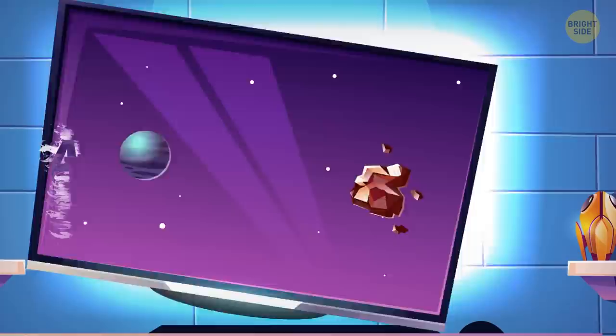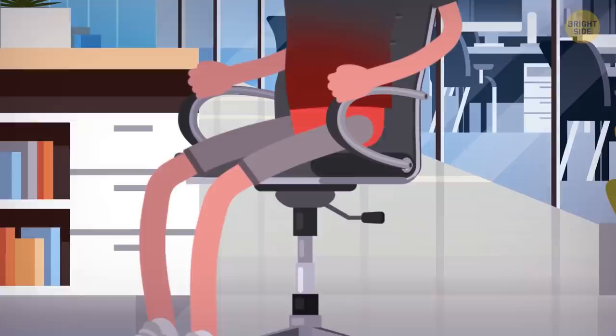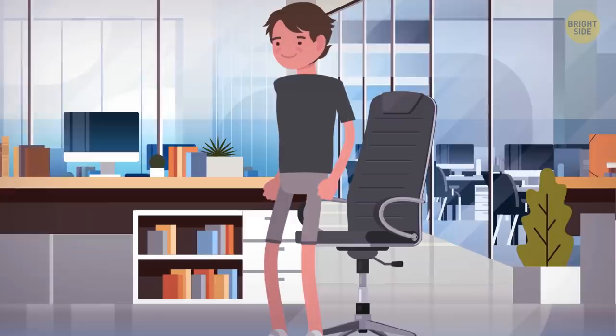Always pick a monitor with adjustable height and angle. It will save you the trouble of adjusting your chair in the first place. By the way, the most comfortable position in an office chair is with your tailbone pushed all the way back, giving your spine a bit of a forward curve. This way, you can lean back and get up after an hour or more without feeling sore.